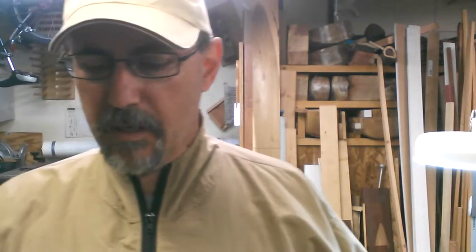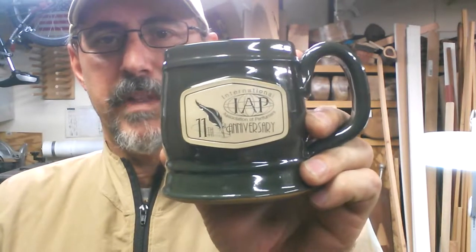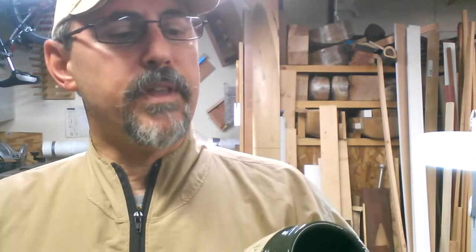Welcome back woodturners. In today's project I'm going to be turning a little lid out of this ash block for this cup. If you guys can see that, that's the International Association of Penturners. It's a great organization. Look for them at penturners.org. There are some amazing artists out there and I always find a lot of inspiration on that website. Amazing group of people out there.